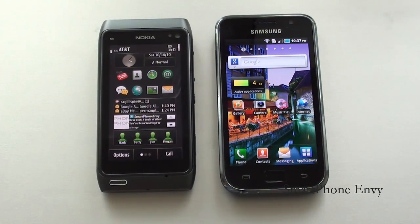Hey everybody, it's Craig with SmartphoneMU. Today we're going to have a face-off between Nokia's N8 and Samsung's Galaxy S.